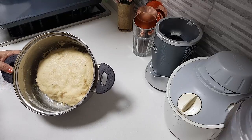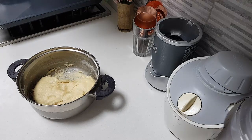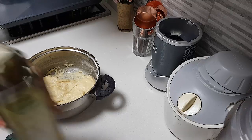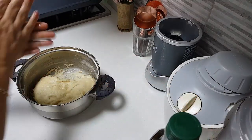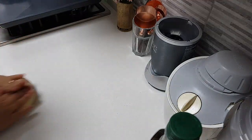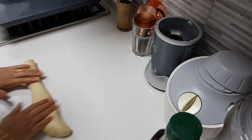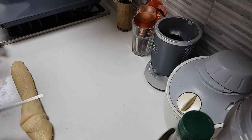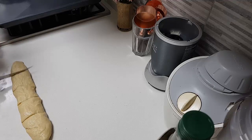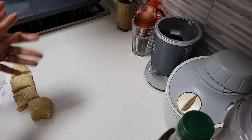My dough has nicely come up. I am going to deflate it. Let me coat my hands with a little bit of olive oil so that the dough doesn't stick to my hands. Let me take it out and knead it well. I am dividing it into 1, 2, 3, 4 and 5 pieces.